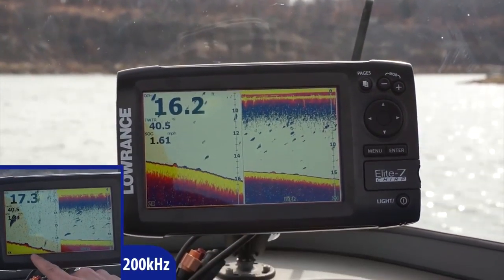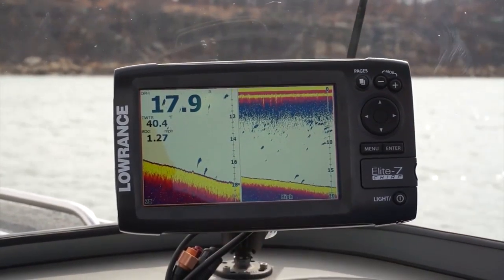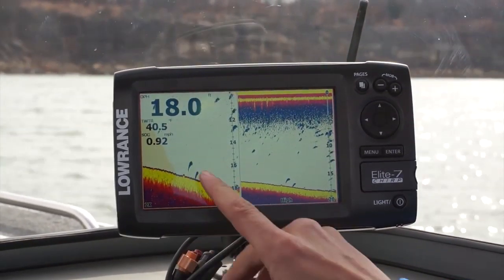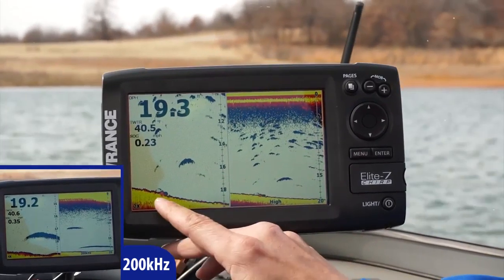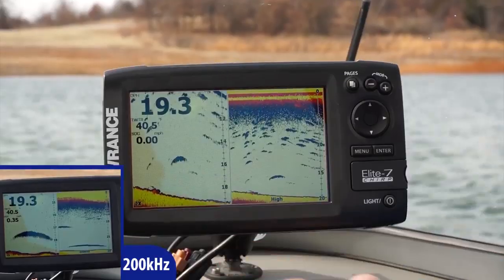We just went over our first target — this was the one closest to the bottom. You can see the brick on the bottom and the tennis balls. This is our final tennis ball with a brick and the tennis ball a foot off the bottom. Really nice and easy to see. We've shown you what fake targets look like with tennis balls, but now we are going to show you what real fish look like.